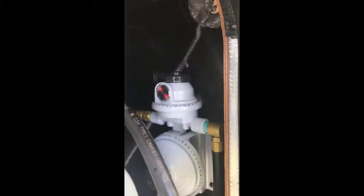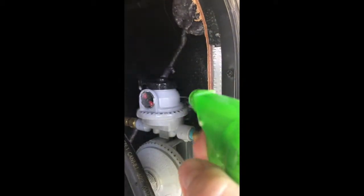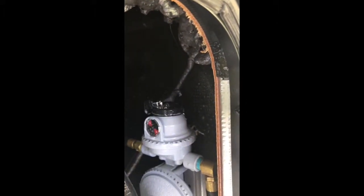Hey everybody, today I'm changing out our propane dual switch regulator valve — it went bad and started leaking. So I went and got a replacement and called Grand Design customer service. They first said to take it to the dealer, but we're hundreds of miles away from the dealer, and it's something I can do myself.